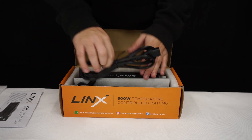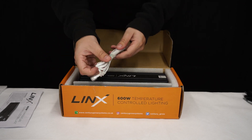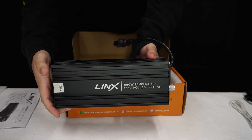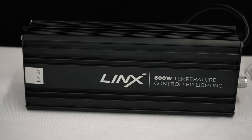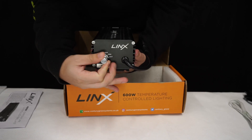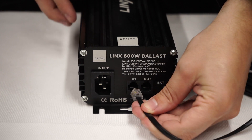There are no costly fixtures to buy. Everything you need to connect is in the box — that includes the link cable. It's 3-4% cheaper to run than magnetic ballasts. It's compact, light, and quiet. You've got a dimming dial on the side and it's roughly the same cost as a standard digital ballast.